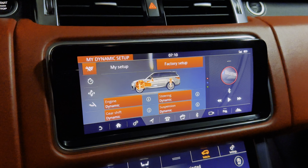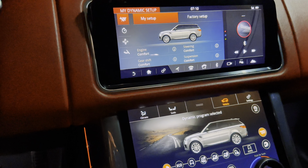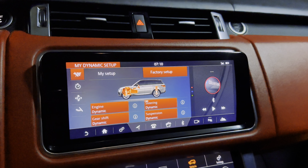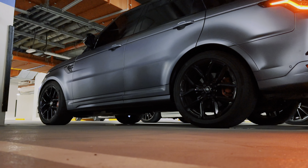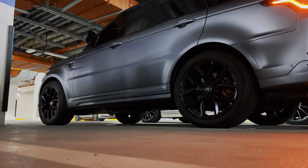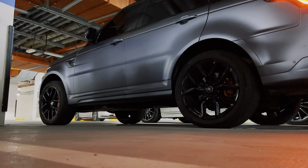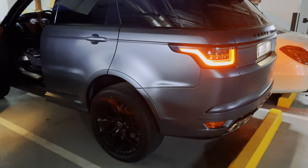Comfort, Sport, Sport Plus. The car is currently stocked in Comfort. Now I will press Dynamic — engine dynamic, gear dynamic, steering dynamic, suspension dynamic.